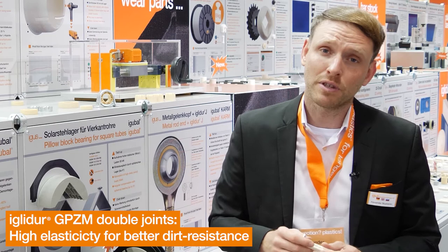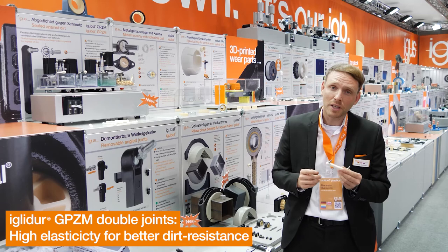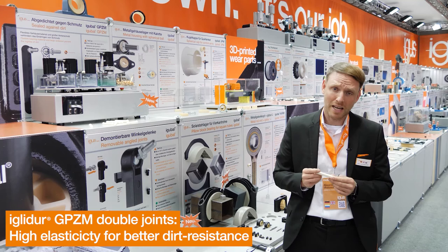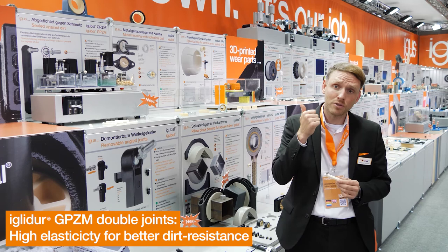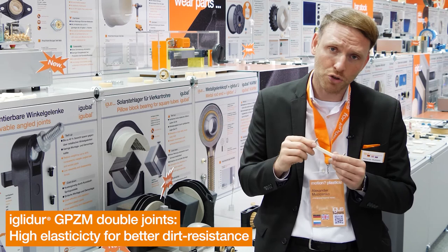Another highlight this year are the EGOBAL double joints. They consist of two parts: the housing made of RN283 and metal ball studs. The housing is 25% more elastic than the standard EGOBAL G and has a larger undercut. Because of the elasticity and larger undercut, it is easy to assemble and allows higher stability. The ball pin has an additional function as a seal.